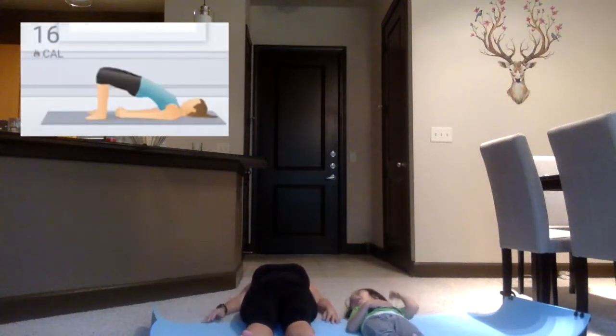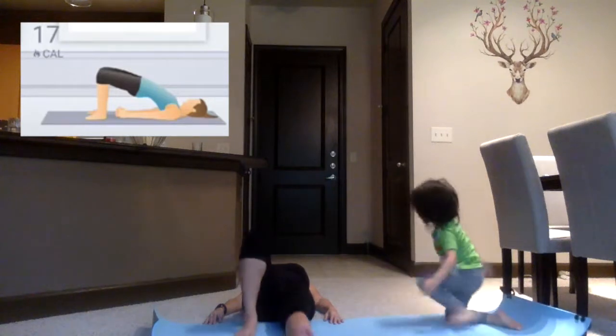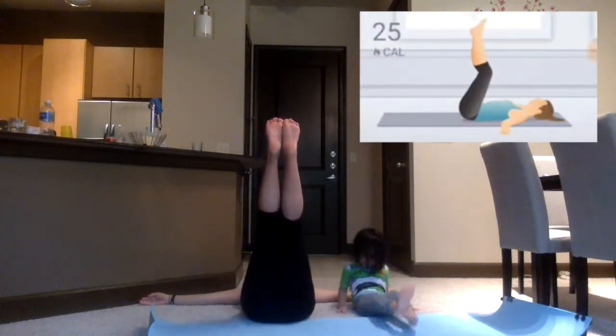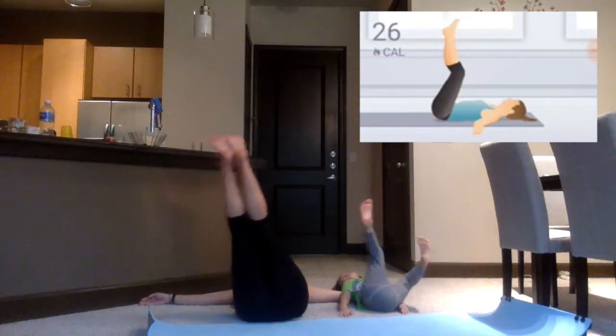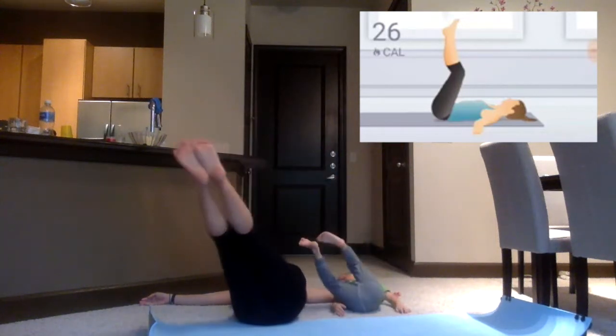Come up into bridge pose and hold. Extend your arms out to the side and bring your legs up perpendicular to the earth. Gently sway your feet side to side, making a figure eight in the air.